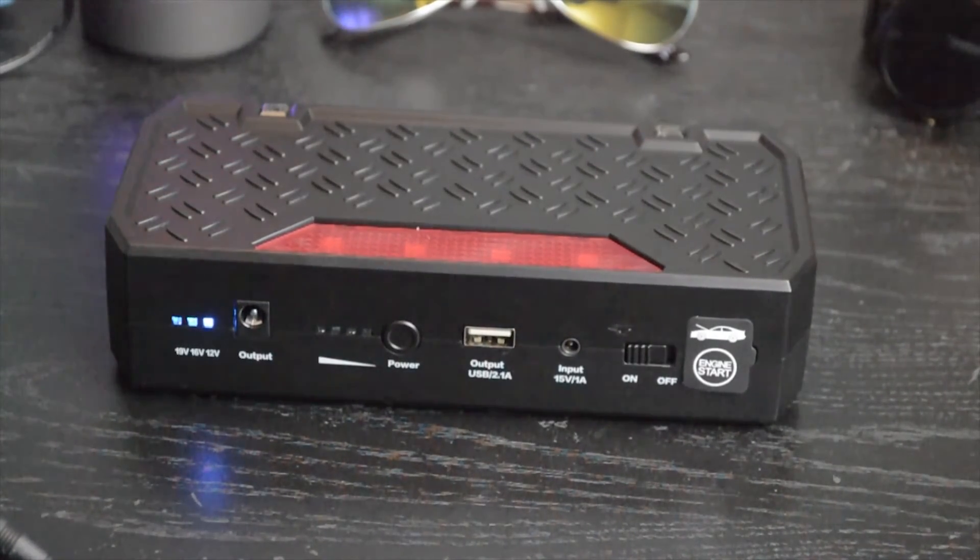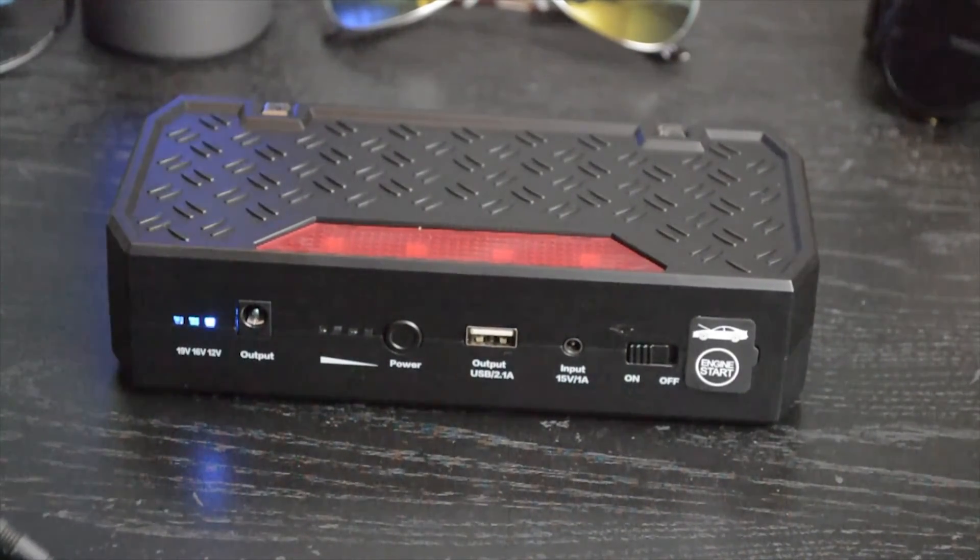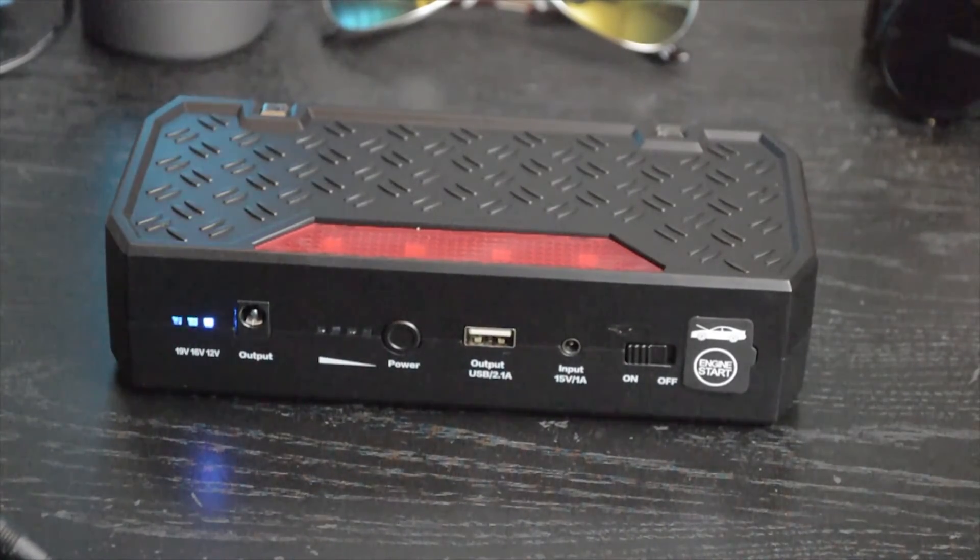At the same time, this is something you'll be keeping inside your car for emergencies rather than something you'll be carrying around in your pocket. If you're looking for a battery pack to carry in your pocket, take a look at my video on the world's thinnest battery pack. The cycle life is 1,000 cycles, which is really good.